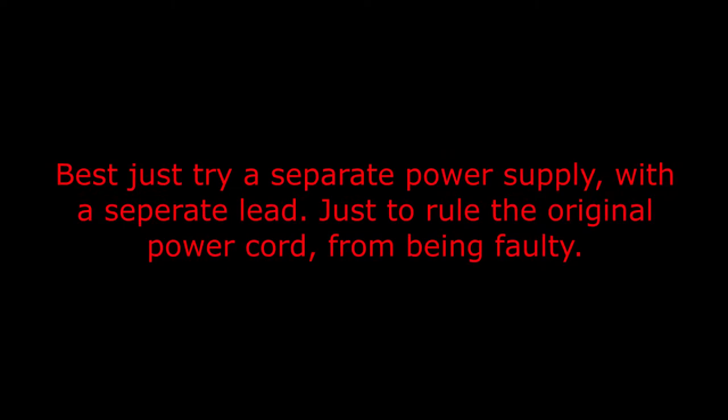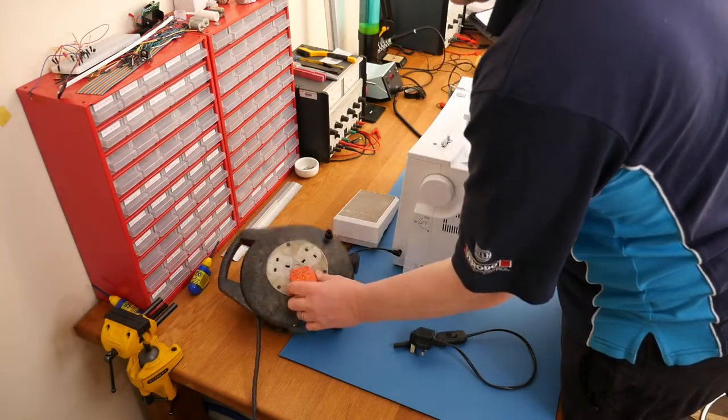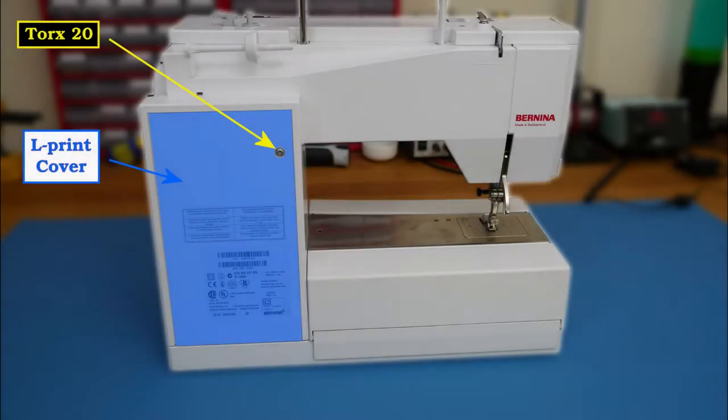Let's try a separate power supply with a separate lead just to rule out the original power cord being faulty. We can confirm we've definitely got power there. Plug this in and try it again - still dead. The plug fuse was okay; there should be an internal fuse that will need checking. The back of the Bernina has a cover called the L-print cover, held on with a Torx 20.